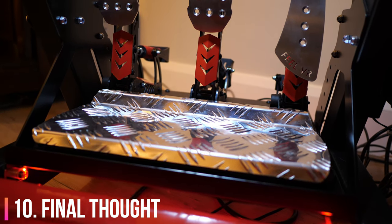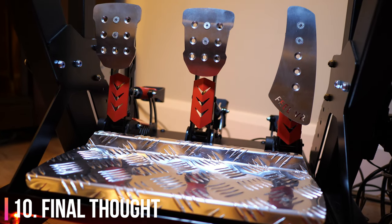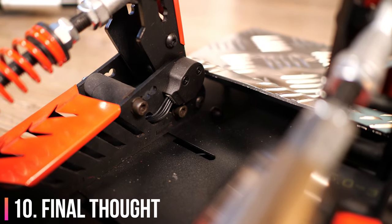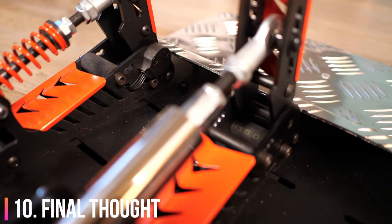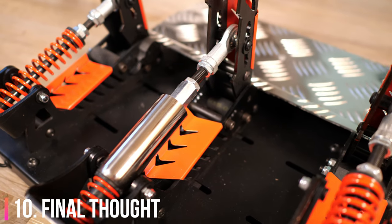The quality of these pedals makes me extremely excited about the prospect of their direct-drive wheel. For a company with no previous portfolio this is actually a very serious effort at taking on the sim racing market. It's not a perfect product but it's definitely amazing value and it makes them a serious contender when it comes to choosing your next pedal set.